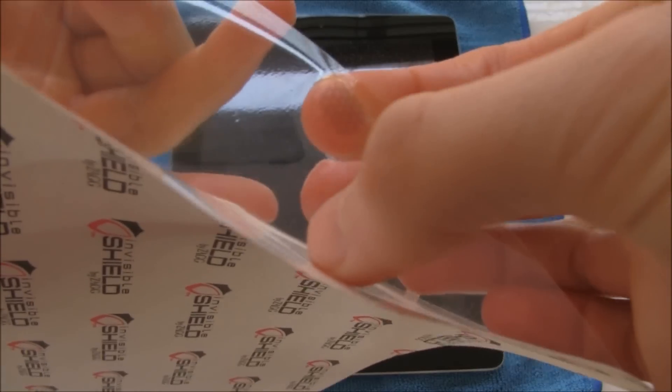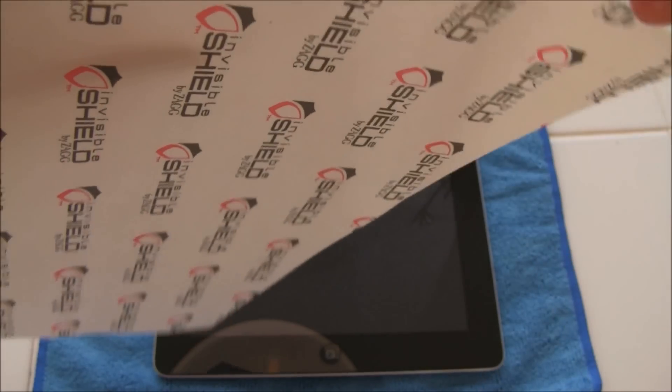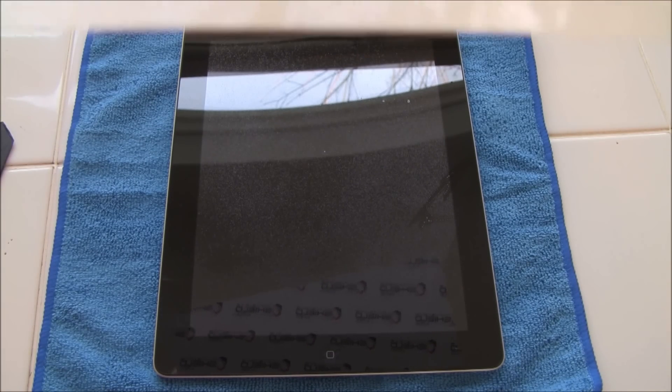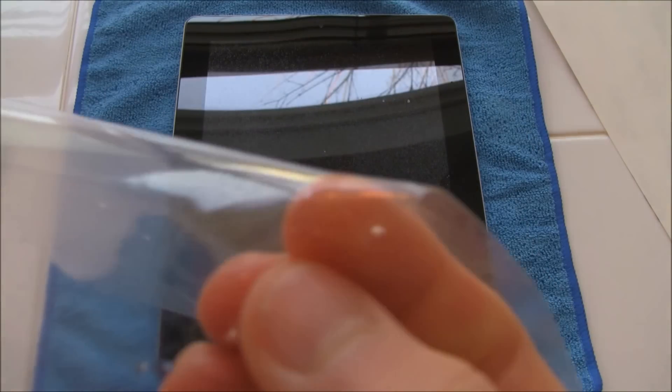When I've seen installations of this before and when I've actually installed it before, they make sure that their hands are completely soaked with this solution so that it does not stick at all. They also said to make sure that every single one of the little pieces are taken out — for instance, the home button cover is not supposed to be on there, because it had complications with other devices so they ended up taking it out. They also said to make sure that the camera hole is cut out of it as well.